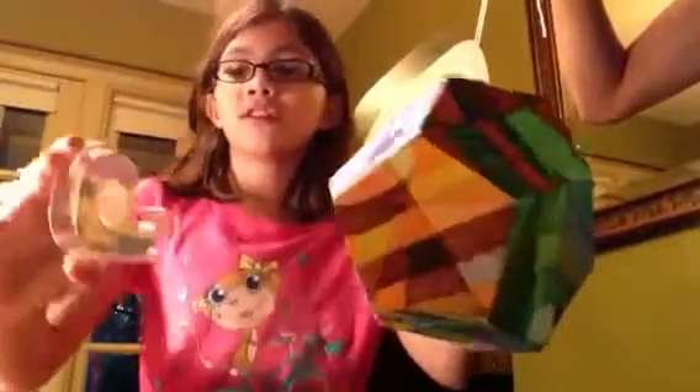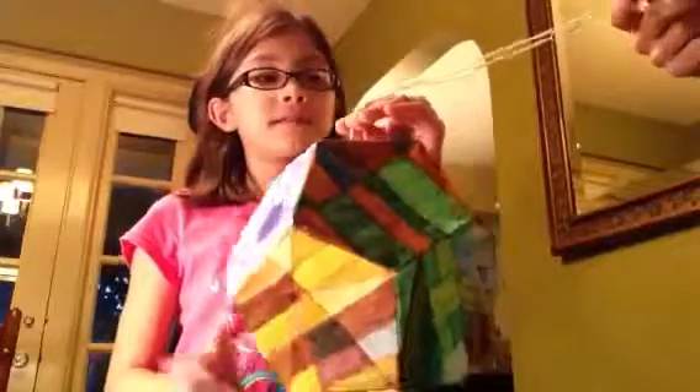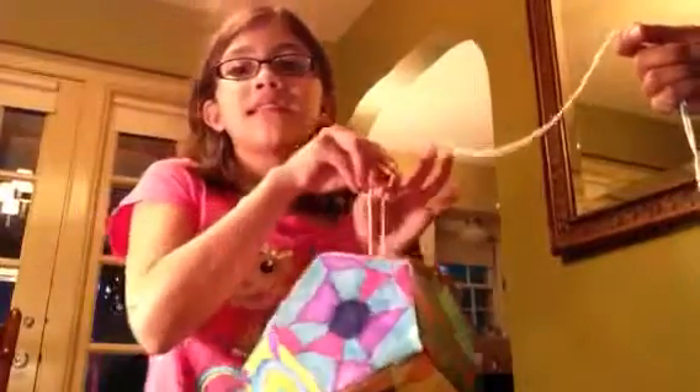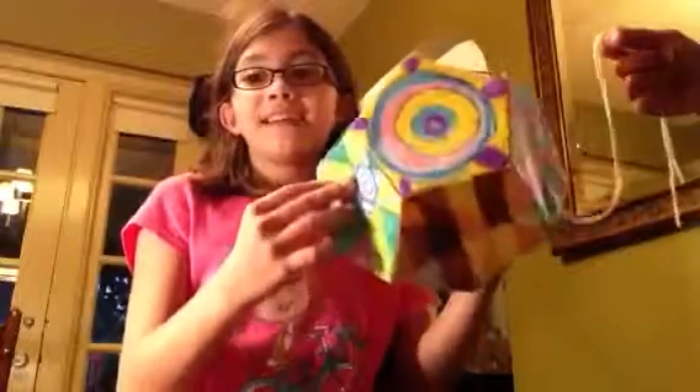All right, so this is what it looks like in the end. I used double-sided tape instead of staples because staples wouldn't work out right — at one part it was super hard. In the beginning it's easy, but I would recommend you use tape or glue. And this is what it looks like in the end.